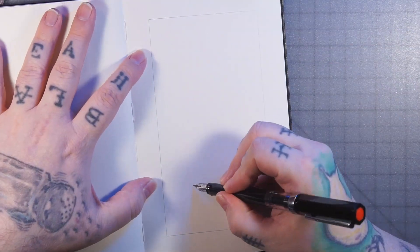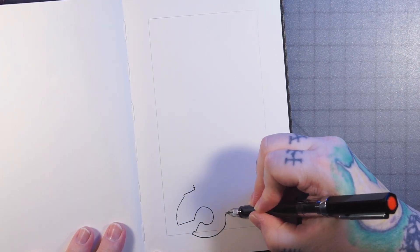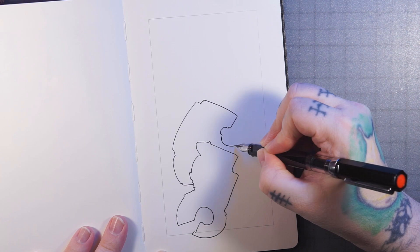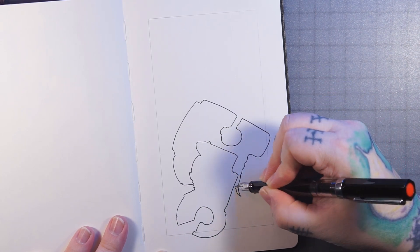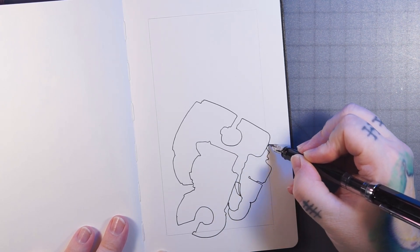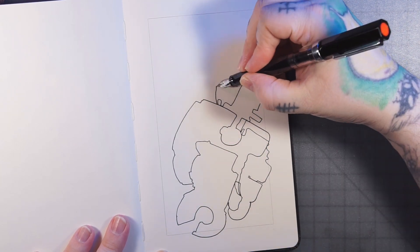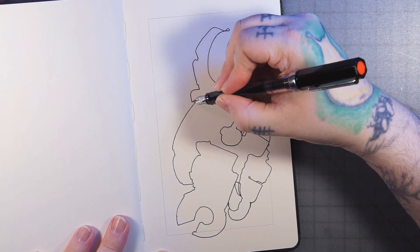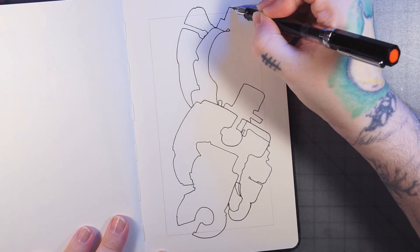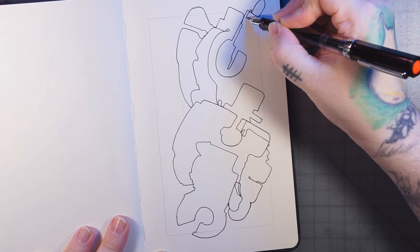Hello everybody and welcome to the show that shall not be named. Today I wanted to do an automatic drawing, and I had the idea to do an experiment — just to see if I could do the outline without lifting the pen. So yeah, that's what I'm doing here. I'm just doing the outline, not doing all the contour lining as well, but after this experiment I feel like maybe I could, so I might try that in a future video.